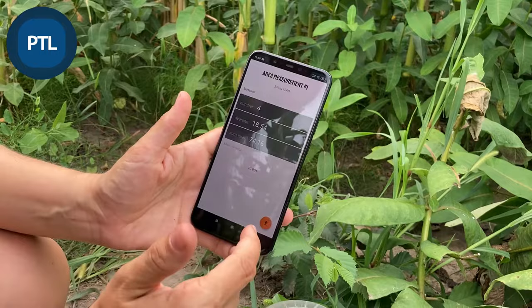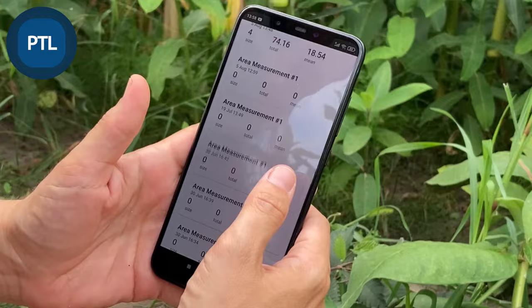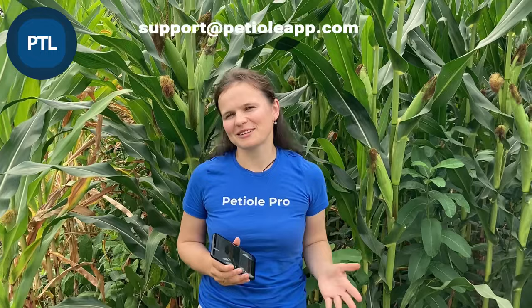Finally, we can see this session in the report, which includes all the measurements made recently. I hope this video was helpful. If you have any questions about how to use PTL Pro most effectively, you can leave a comment below this video or send us an email and we will answer in the shortest time. See you soon!